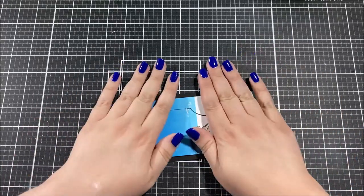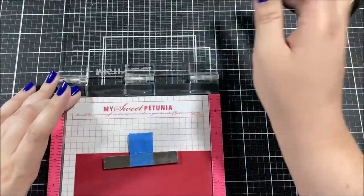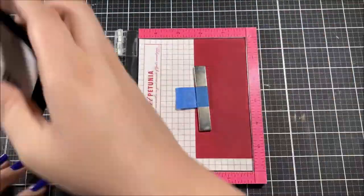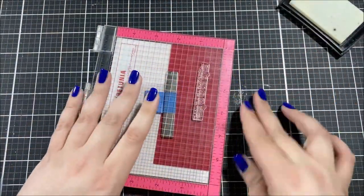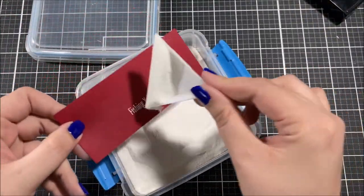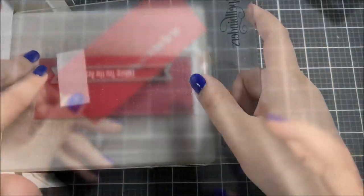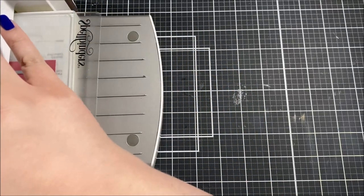I also used some white gel pen on those ripples. I cut my panel down to three by eight and then popped it up with foam tape onto a black card base which is eight and a half by three and a half. I picked out a second sentiment from the stamp set, stamping it with Versamark ink onto some dark red card stock, went over it with a powder tool, and embossed it with white embossing powder.